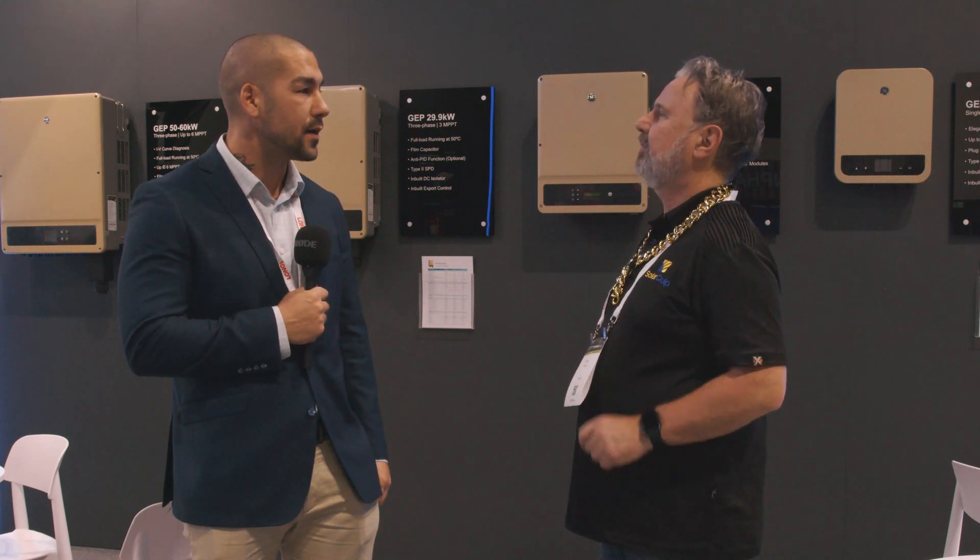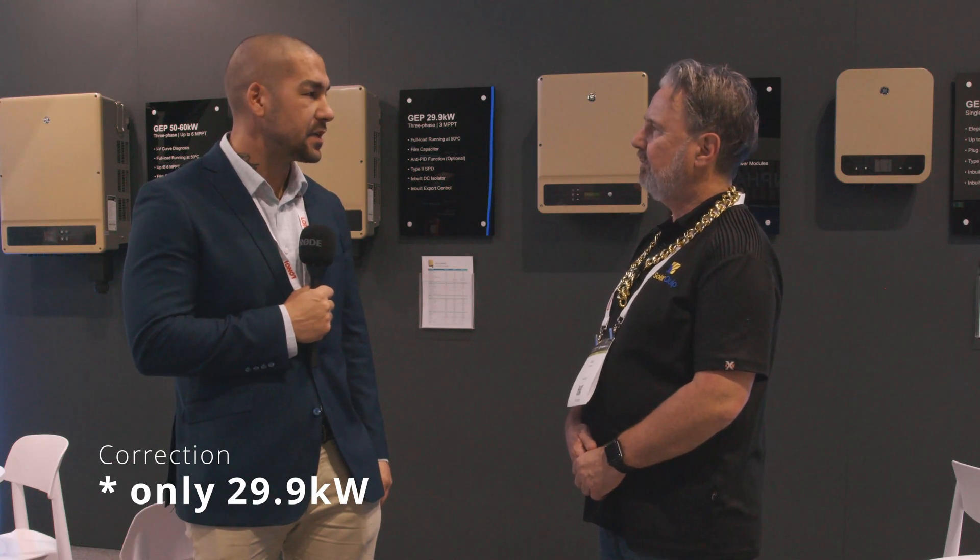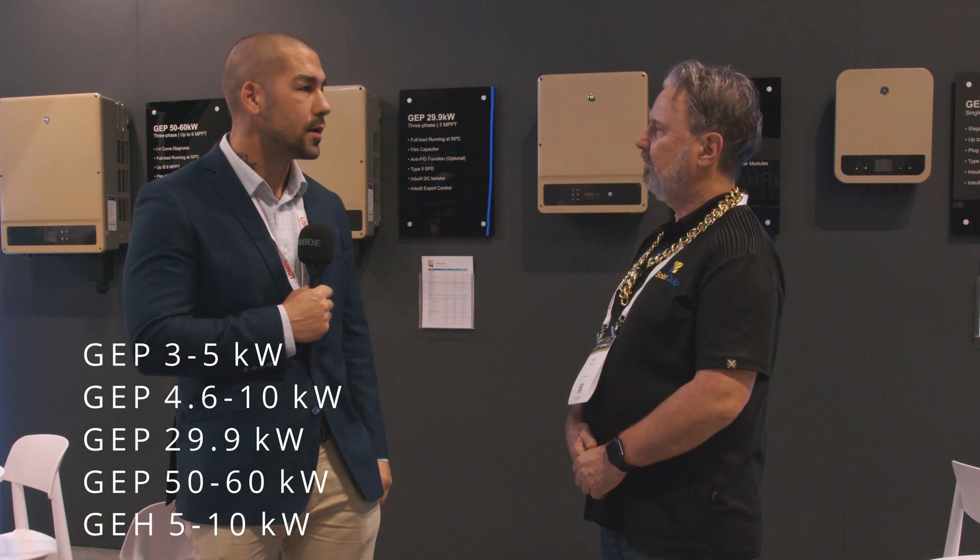One of the questions people keep asking is: it's made by GoodWe but it's a GE inverter — what's that relationship? GoodWe is effectively a GE licensing partner. GoodWe manufactures the product; we design it in conjunction with GE and GE still has a lot of influence over product marketing. We've got four series for GE: a residential 3 to 5 kilowatt, a single phase 5 to 10 kilowatt with three trackers, a commercial 29 to 36 kilowatt, and a 50 and 60 kilowatt inverter, plus the hybrid that Guppy spoke about.